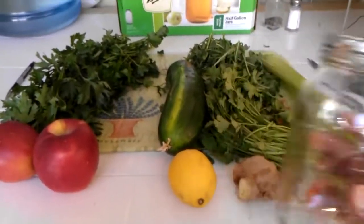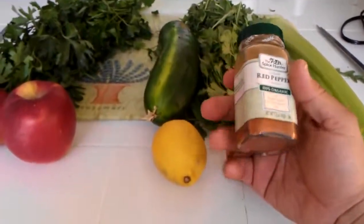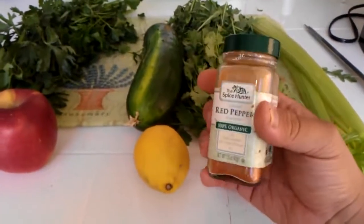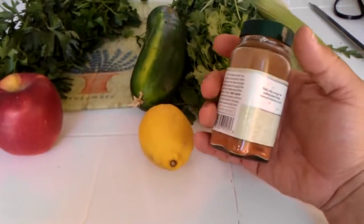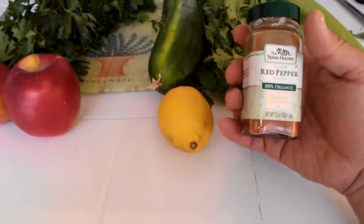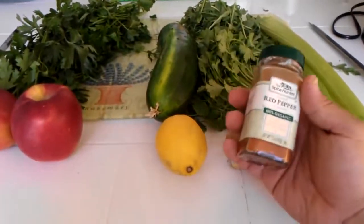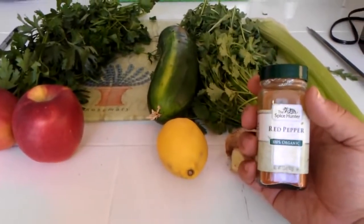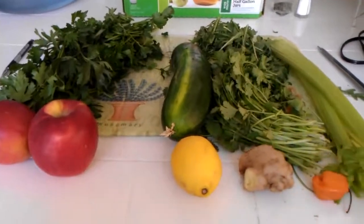The last thing I add to all my juices is cayenne pepper. Cayenne pepper helps dilate your blood vessels, aids circulation, and helps the nutrients from all these ingredients penetrate your cell walls. It also adds a little bit of a kick to the drink.